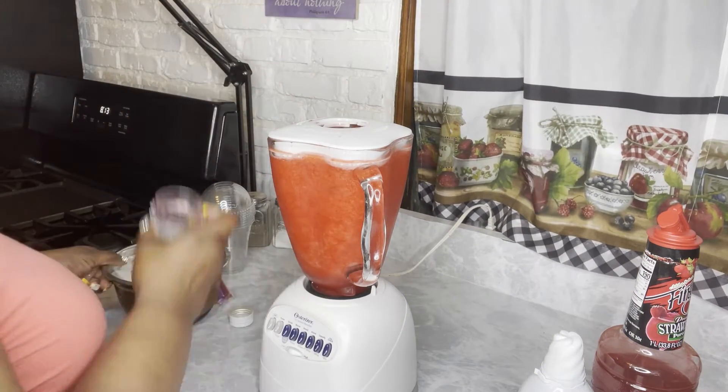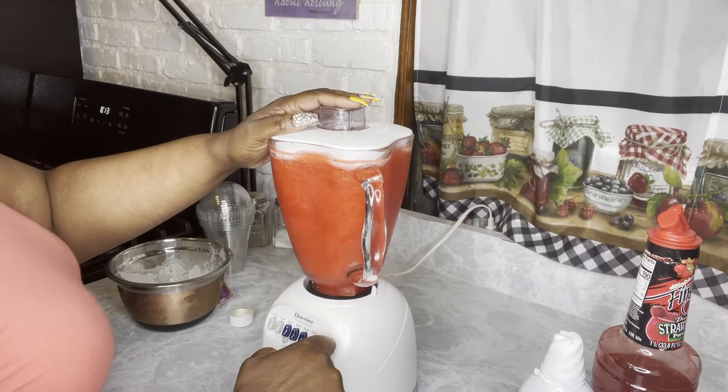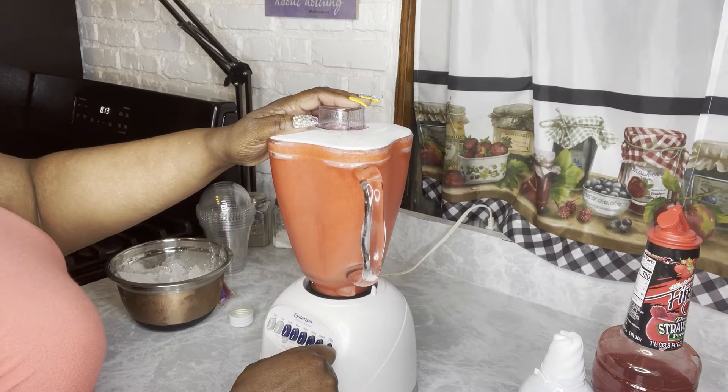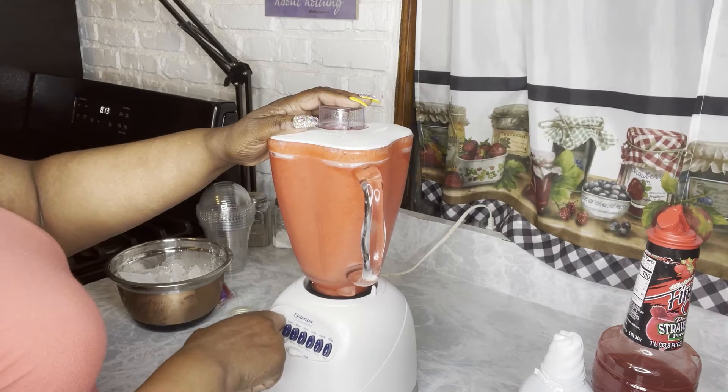I decided to add some more, some bigger pieces of ice for me — that's my preference. You don't have to do that. So I'm going to get it as thick as we can get it right here, and it's on after this. Honey, you can smell the rum — I'm telling you, you can smell it.